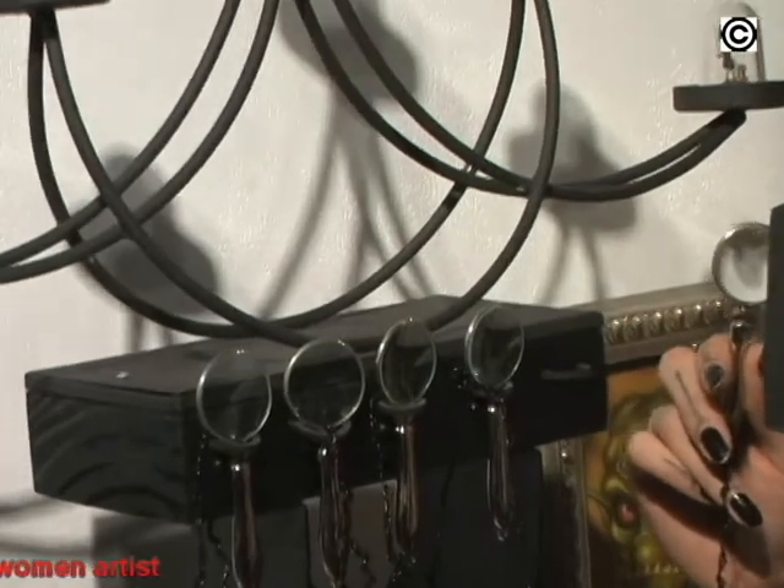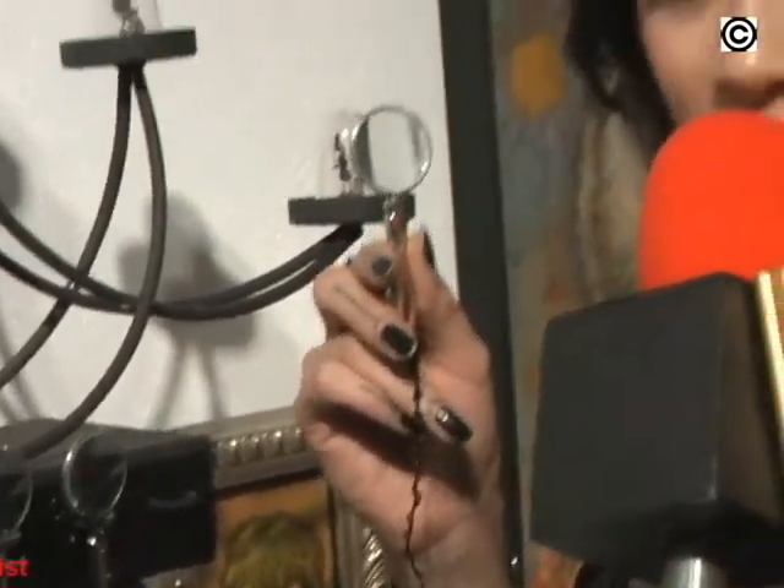My name is Aave Rose. I'm here at La Luz de Jesus Gallery and these are my watchbots. They're little miniature robots made out of clockwork and watch parts. You can see them with a magnifying glass because they're so tiny and very intricate.